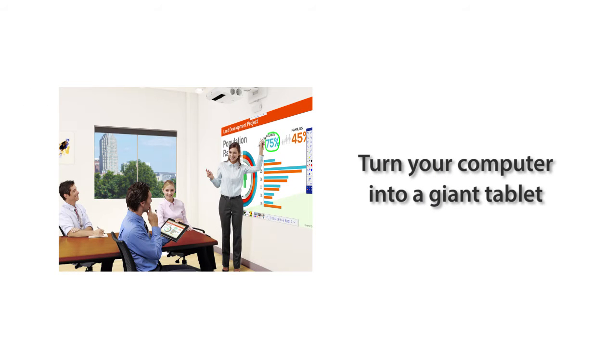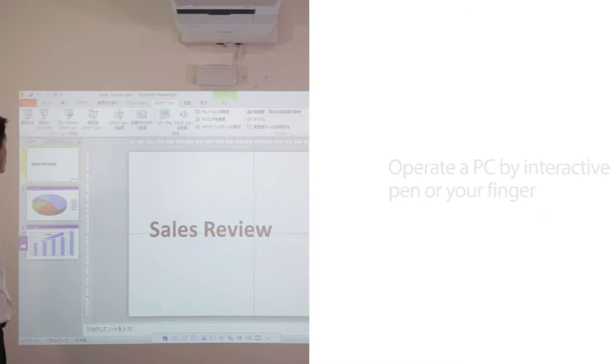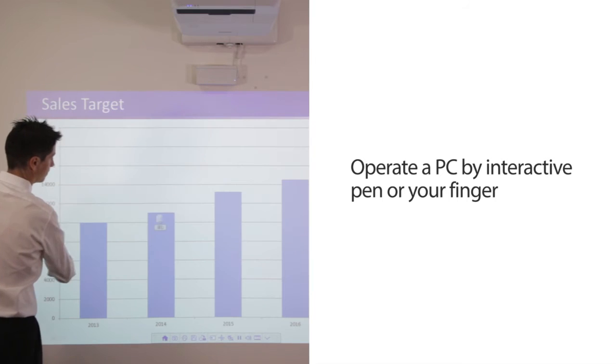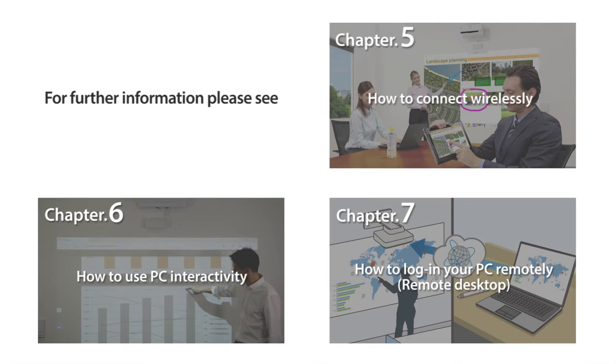Let me show you how you can use it as a giant tablet using your own computer. Connect an HDMI cable and a USB cable to your PC. Now you can use your interactive pen or finger as a mouse, and you can slide the page with a gesture. For further information, please see chapters 5 to 7.